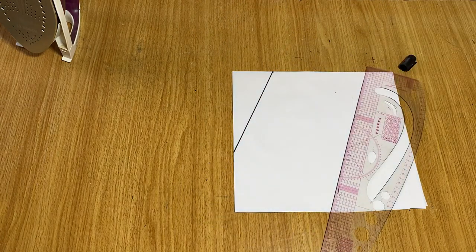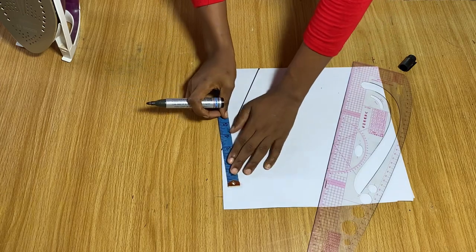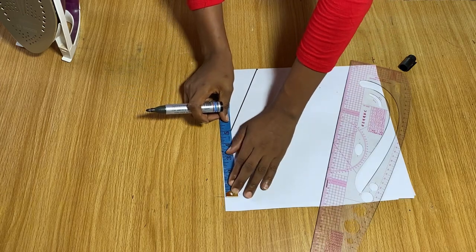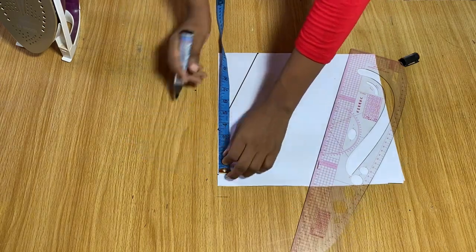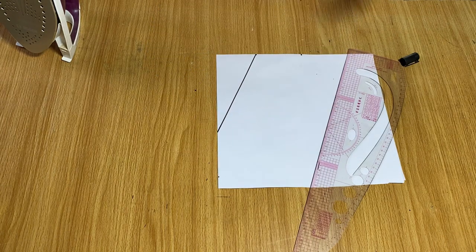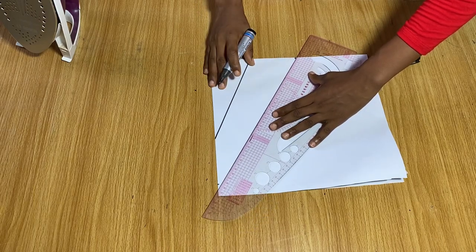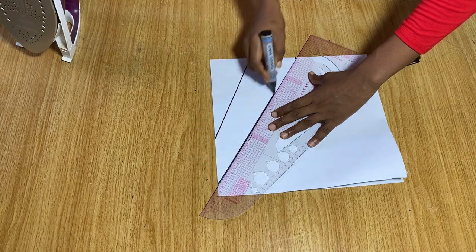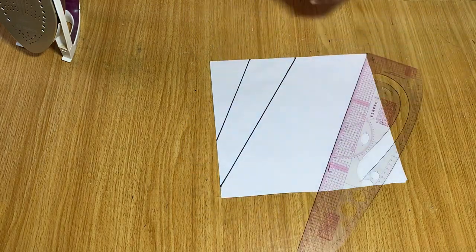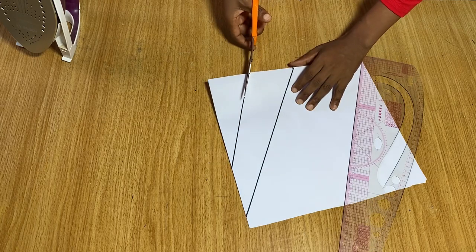For the width of the black border around the neckline I'm using three and a half inches. From the end of the V I come down by three and a half inches, and from the shoulder I come out by three and a half inches, then connect the two points to give another V. Now I'm going to go ahead and cut along the black lines.